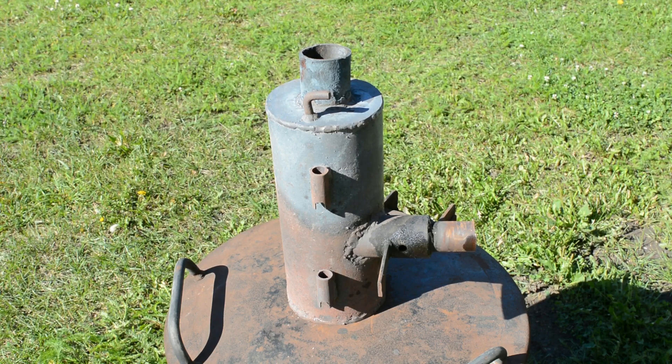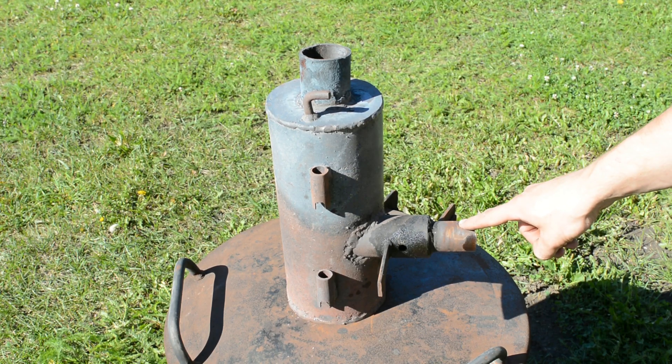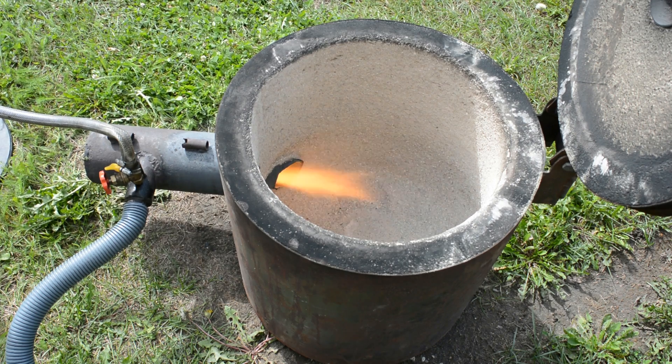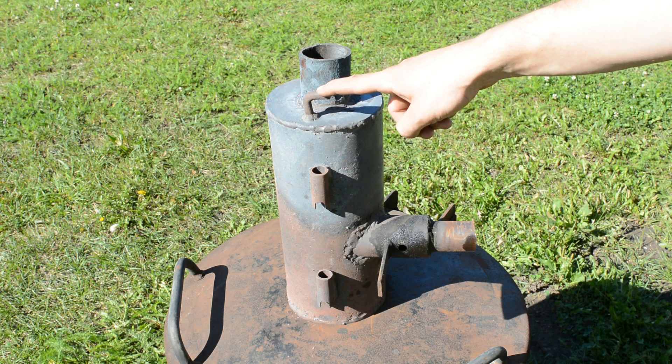Next is the waste oil burner. I made it after watching videos from the oil burner YouTube channel — the link will be in the description. The design is pretty simple: air and oil go in from the side, and flames come out the nozzle. The hook is there so the burner could be attached to the furnace.